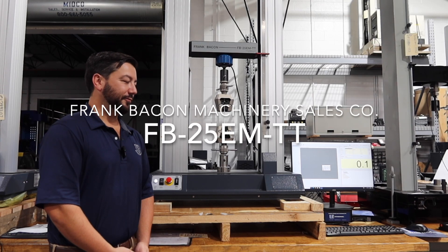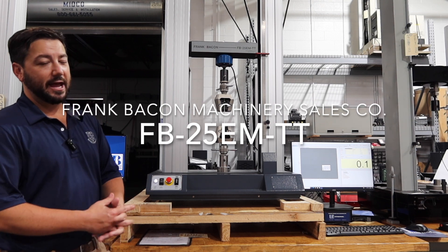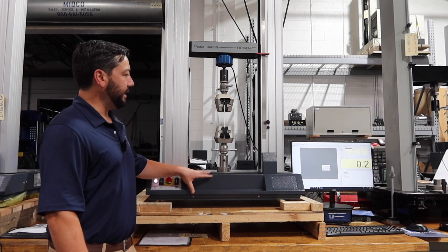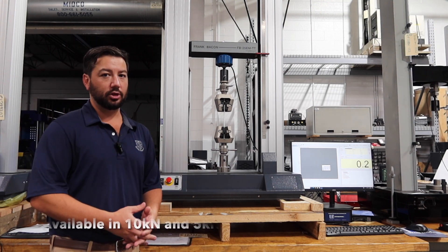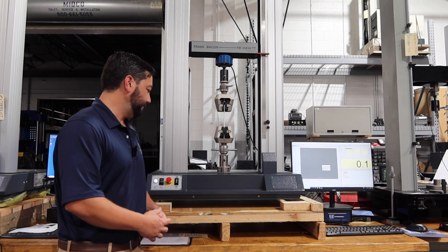Hi, this is Jeff Stenzel over at Frank Bacon Machinery. Today I've got the new Frank Bacon FB25EMTT. This comes in the same frame size but in a 10 kilonewton and 5 kilonewton variant, matched to your application in the size that you need.